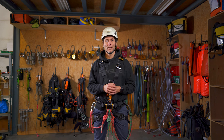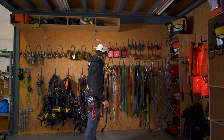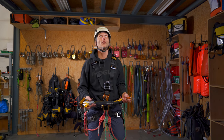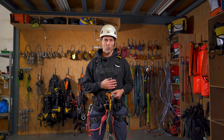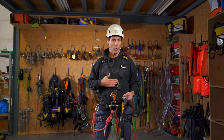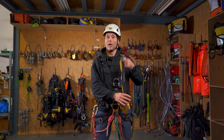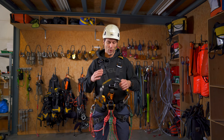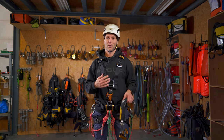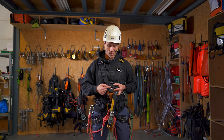The first piece of kit I need is of course the backup. Like I've shown you before, I'll be using the Petzl ASAP, which you connect to one of the follower points of your harness. It could either be the one on the chest or the one on the back. However, the one on the back makes the operation of the ASAP a little bit more difficult. So we're going to attach it to the front D-ring at chest level — the one marked with an A.